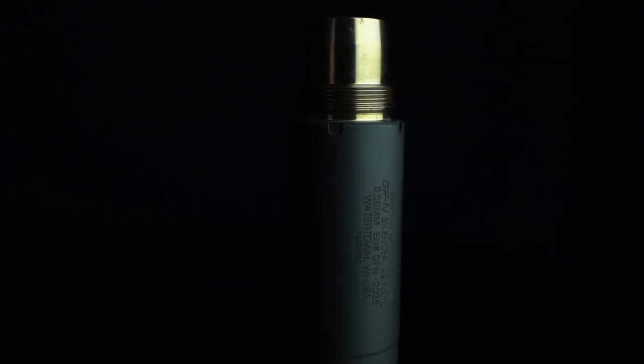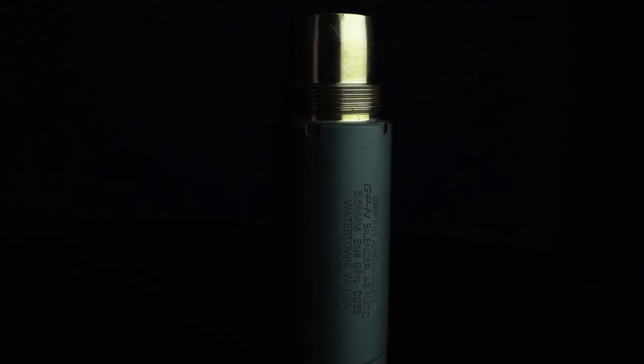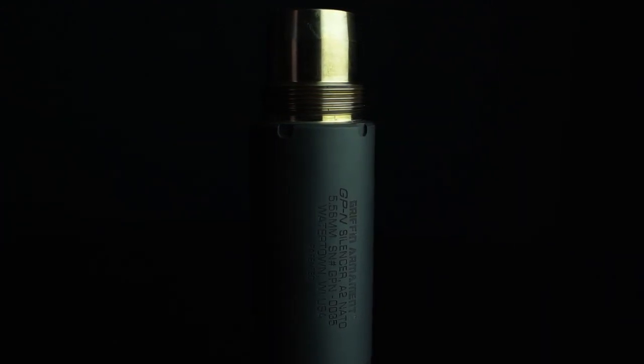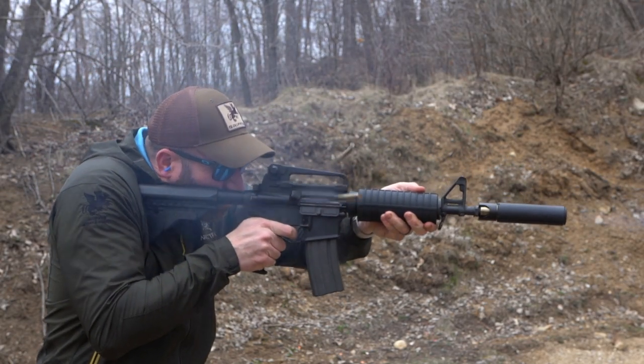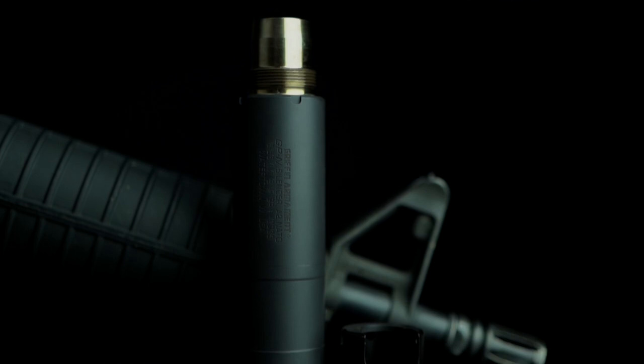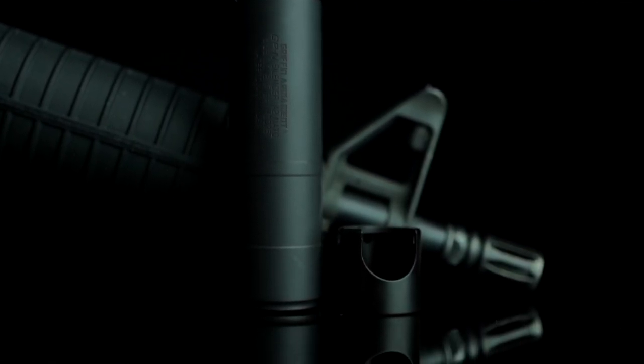The GP NATO's premium material composition, EcoFlow baffles, and 16-ounce mass ensures that full-auto fire is well within its performance limitations. The Griffin GP NATO is a modern A2 flash hider compatible suppressor built on years of dedicated research and development.